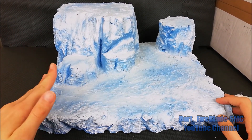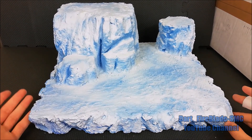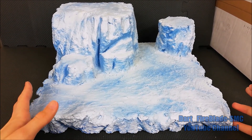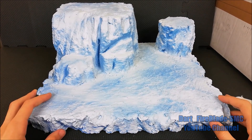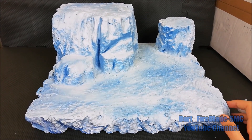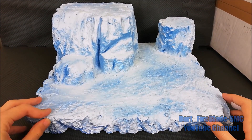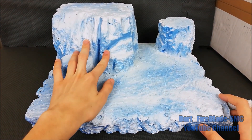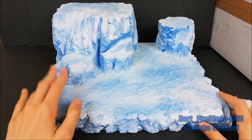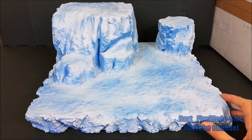After cutting, I cover it with a mixture of glue, water, and chalk. This is because the colors I use melt the polystyrene otherwise. This mixture makes the diorama more resistant and also hides the division lines between the panels.